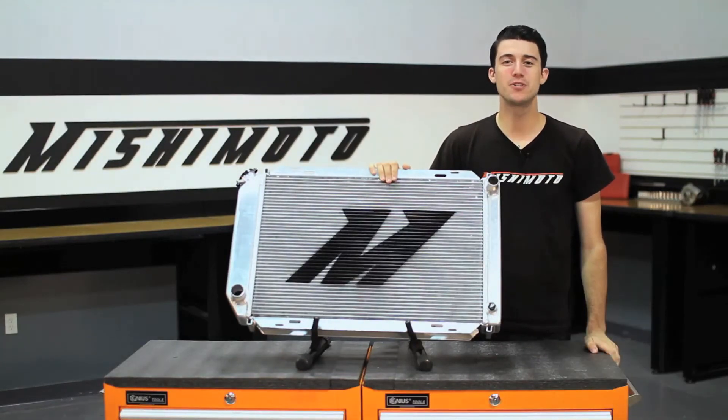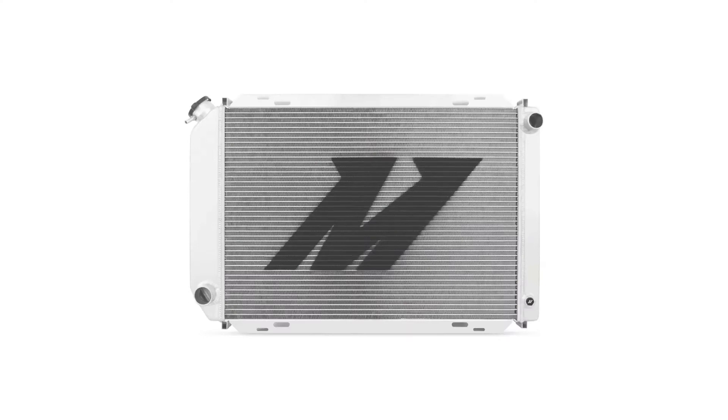So if you're looking to push the limits with your Ford Mustang Fox Body, then check out our Mishimoto performance aluminum radiator.